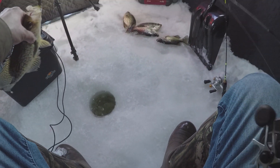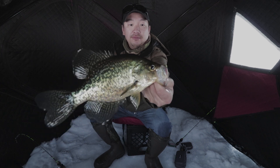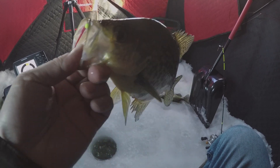This guy's pulling hard. Definitely the better fish of the day — by far the biggest one of the day right here. Switched it up to the red and bam.